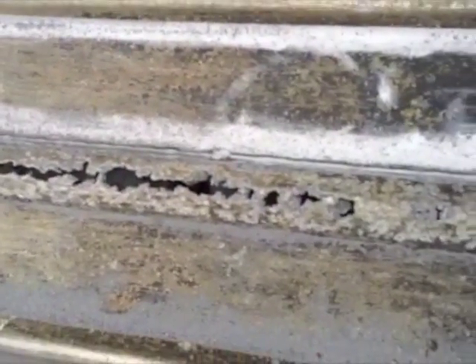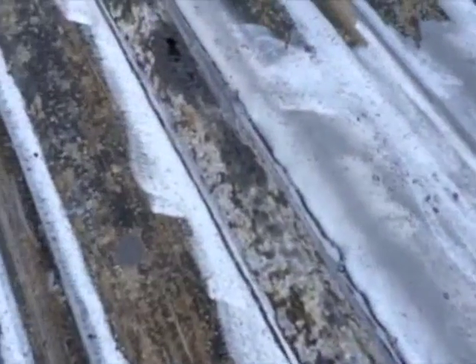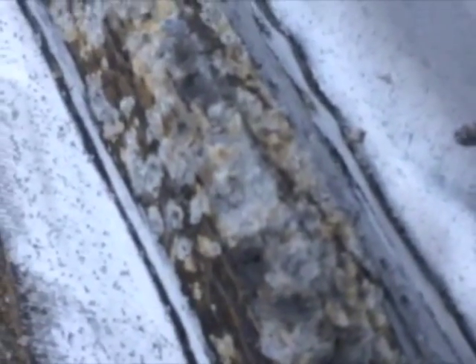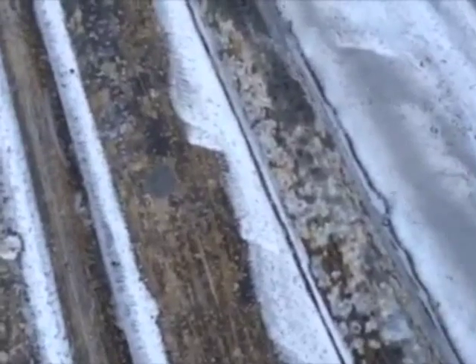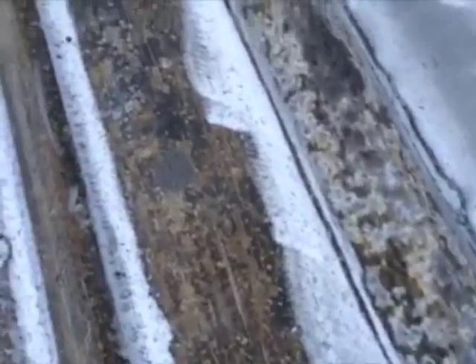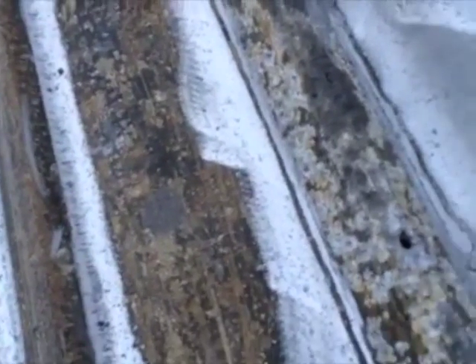This is not my first time repairing this kind of thing — I did it with my jet boat. With the bottom of it, it's going to be the same thing on this. See what I'm talking about right here — this sugar-like material that builds up on the aluminum. Look at that — went right through on that one.